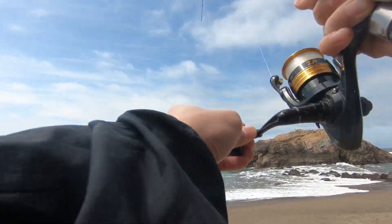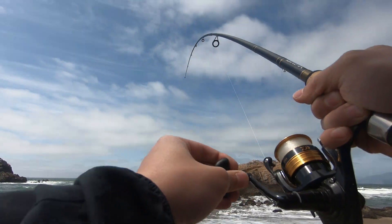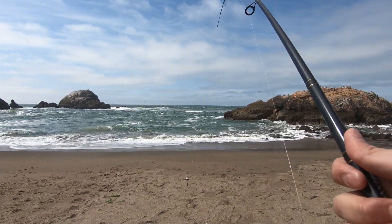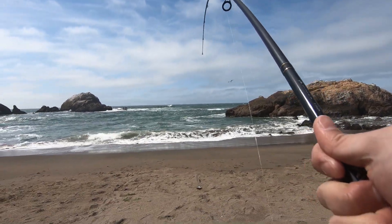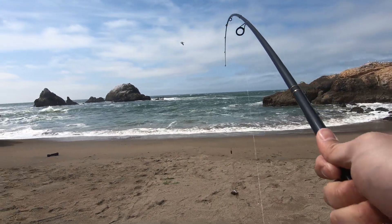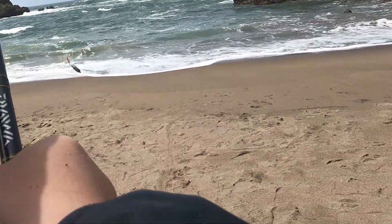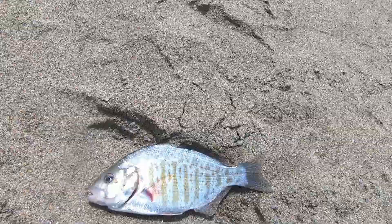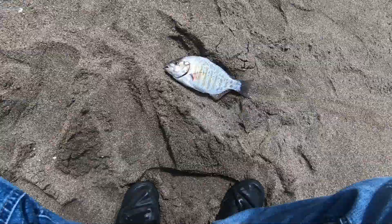Oh my god! I did it y'all! We got ourselves a surf perch! Hell yeah! Dude, that is a fatty, dog! Y'all see that? That's a beauty!